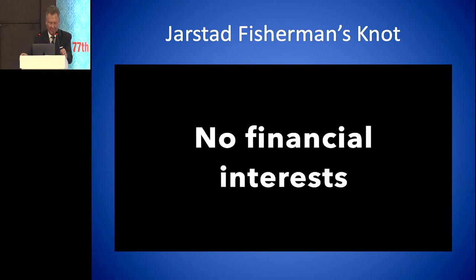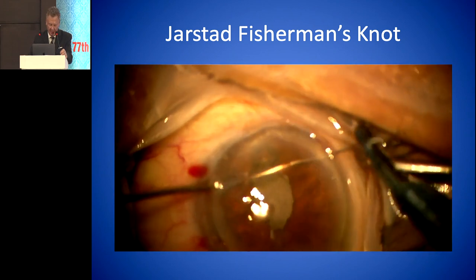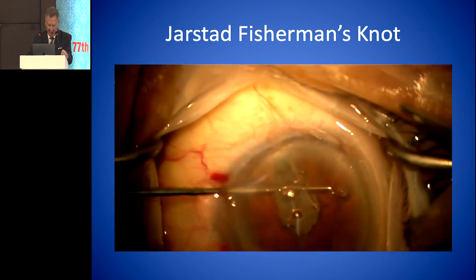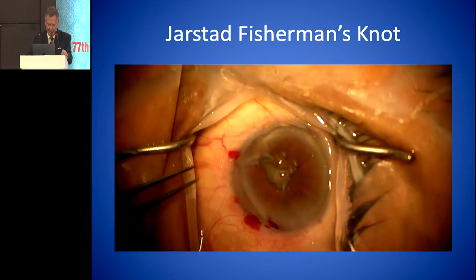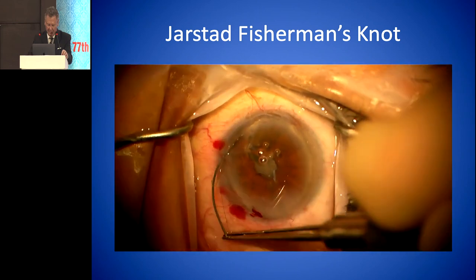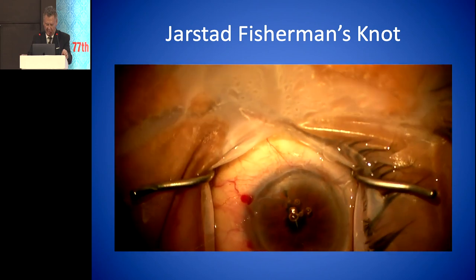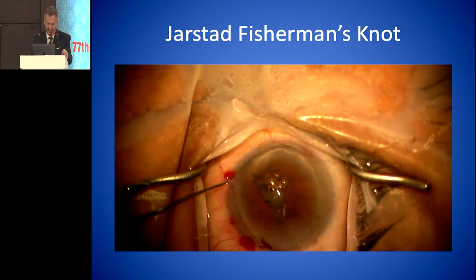This is the fisherman's knot for iris repair. Here we take two bites of the iris and dock the needle with a 25-gauge needle, as seen earlier from another presenter. We pull that out of the eye, reach in and grab a loop of the suture, then twist it five times with tying forceps. Then we pass the needle through that loop — sometimes you have to pass it backwards. Then just gently pull it together to tie it off; that works really well. Then we put in that locking throw afterwards.